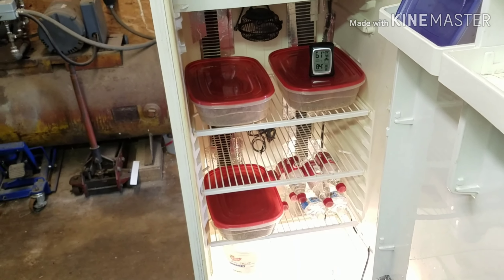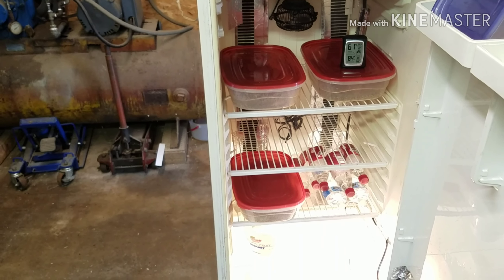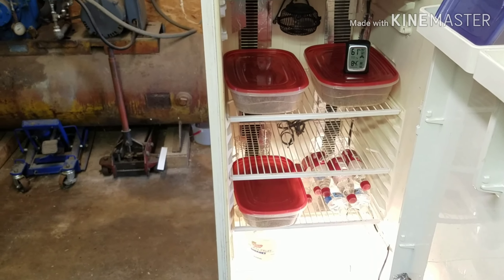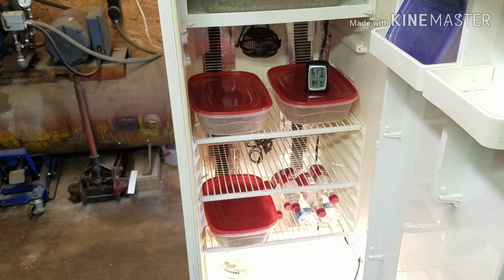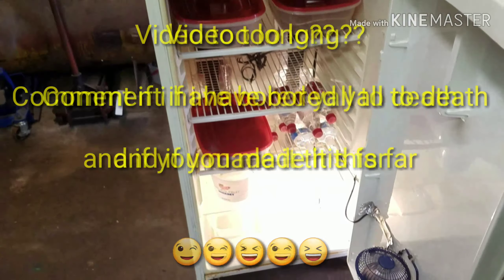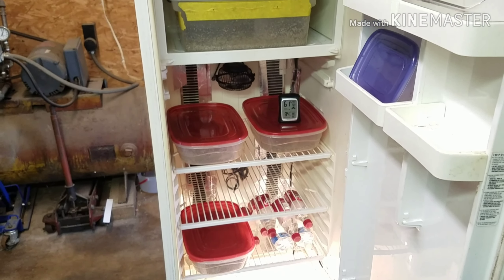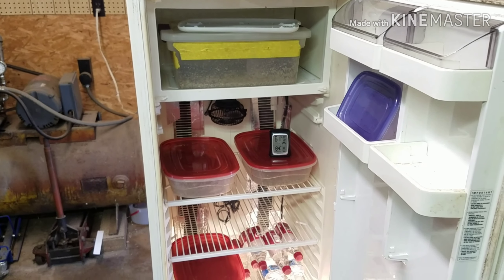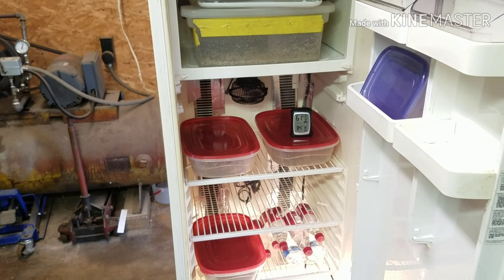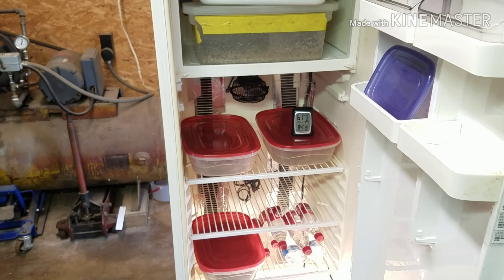I can get a lot of eggs in here. I can get two small clutches in each bin, or one large clutch in each one of the tubs, and I can stack them up in there. You can move the shelves, take them out — I can get some clutches in this thing, as small and room-conservative as it is. That's how my incubator works. It's great — everything about it is great. It's small, it's space saving, and it's fail-safe as long as you've got electricity. We're going to mix up a little vermiculite and end this video.